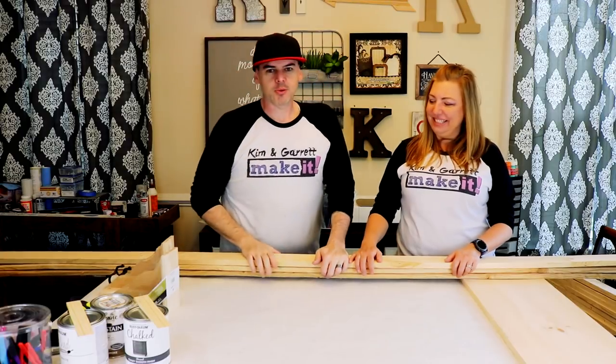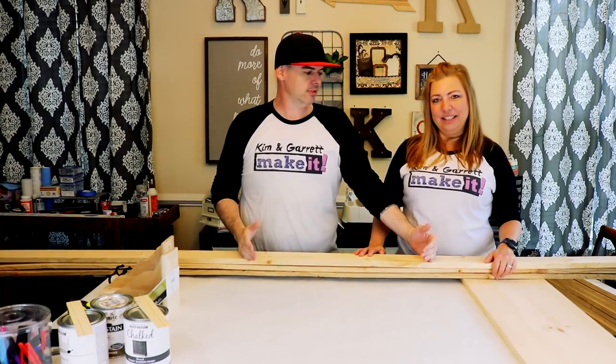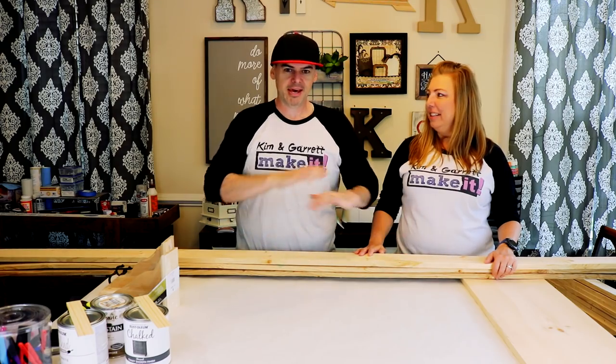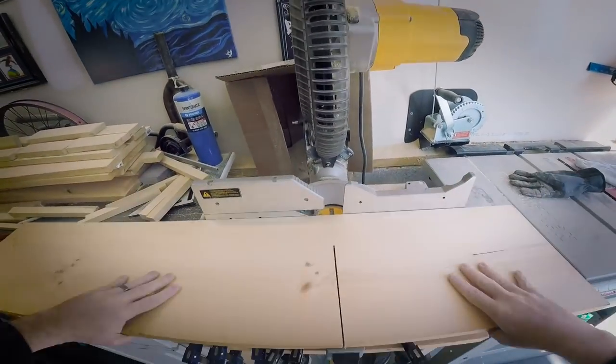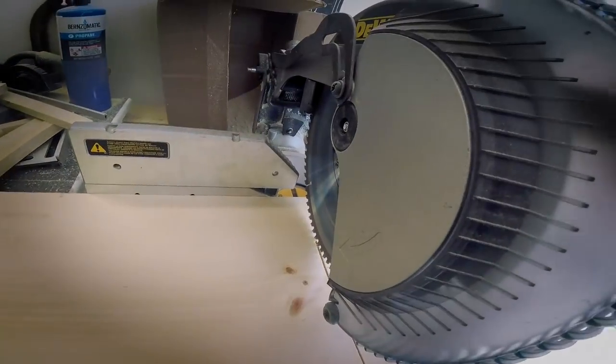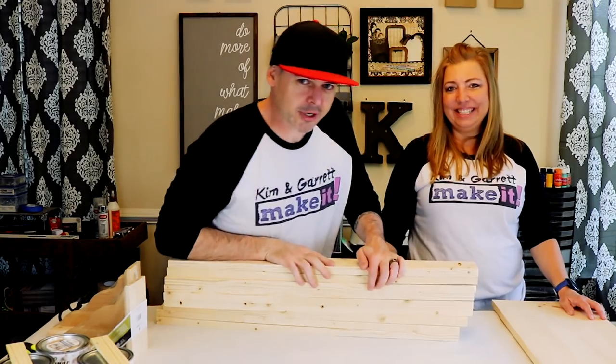Step one: make all your cuts. We cut these one-by-fours into 32-inch sections, so they're three even boards. And I cut all three at the same time — just made two cuts, and then two cuts for this one-by-twelve. All of our cuts are done.